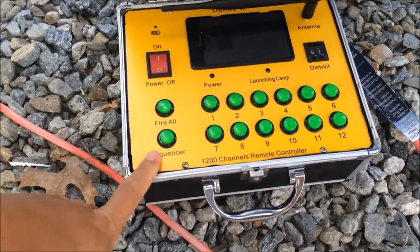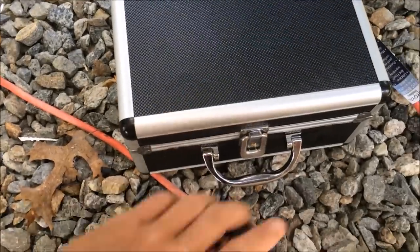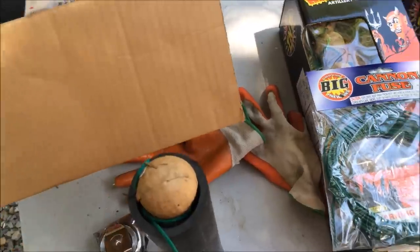I also have a remote detonator — purchased on eBay for about $200. I can shoot up to 255 different fireworks. It has an RF remote, which is important so you can be anywhere you want and shoot them off safely.